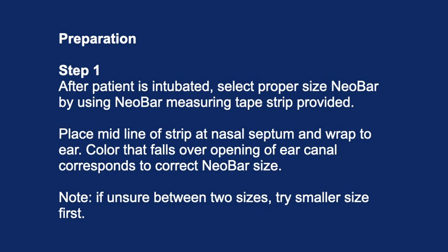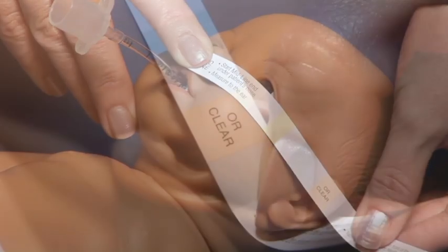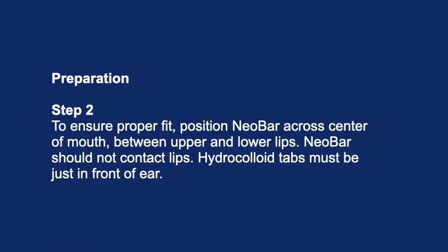Preparation step 1: After patient is intubated, select proper size NeoBar by using the NeoBar measuring tape strip provided. Place the midline of the strip at the nasal septum and wrap to the ear. The color that falls over the opening of the ear canal corresponds to the correct NeoBar size. Note: if unsure between two sizes, try the smaller size first.